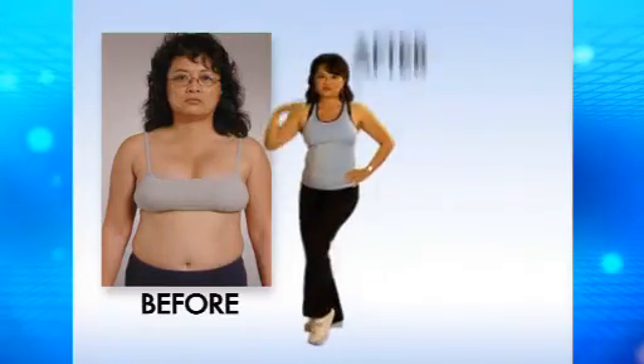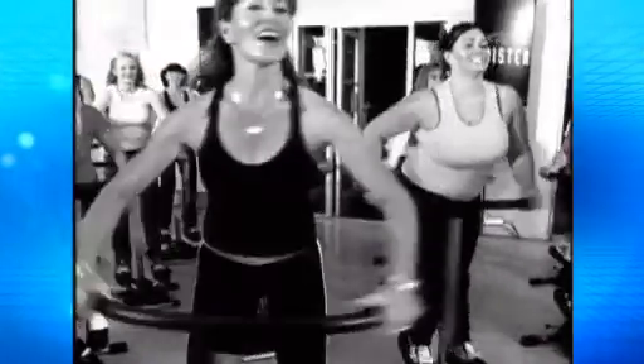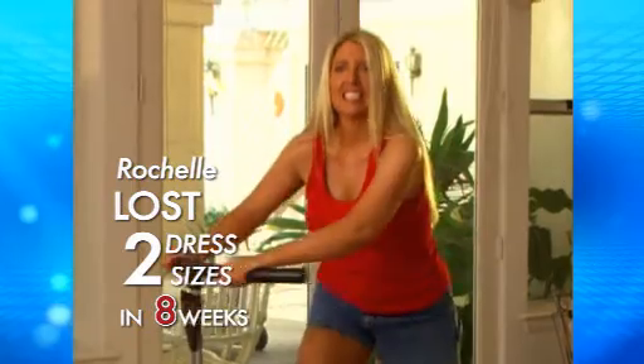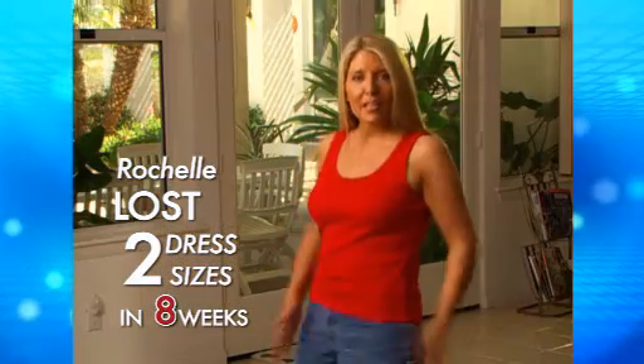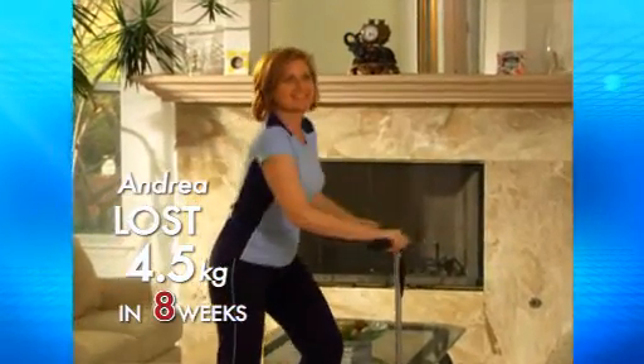With the Cardio Twister system, I lost 10 pounds, 10 inches in 10 days. That's an inch and a pound a day. It tones all the muscles that women love to tone — thighs, hips, abdominals, arms, shoulders — and it's a lot of fun, it's a blast. I went from a size 8 to a size 4 and I'm fitting in my old shorts again. The twisting motion of the Cardio Twister was really effective in especially toning the waistline, which is where I lost the most inches. So you will see a difference right away in that area.